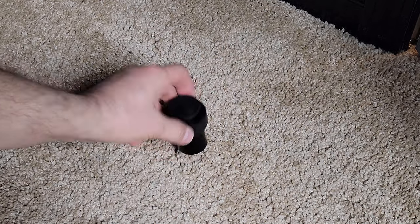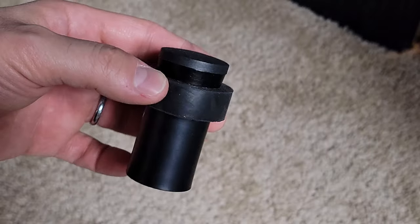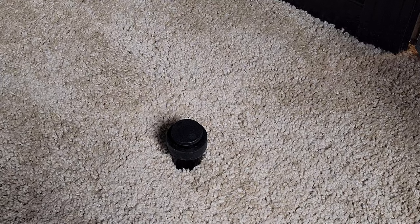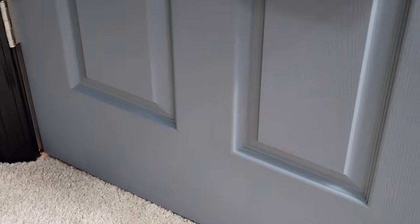A minor problem with the room layout: anyone in a drunken stupor can smash the right speaker with the door. I got a pack of floor-mount door stops and just screwed that sucker into the floor. My camera blurred that entire scene for art. I bet that little baby bumper will save the day.